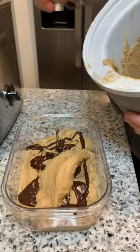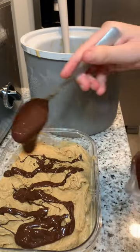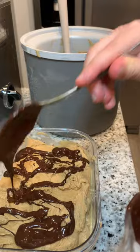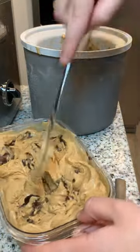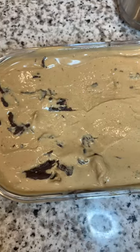And then I finally got the swirl right — layered it in between the layers of ice cream, and it really worked perfectly. I had to swirl and mix it in. It's almost like a magic shell texture, but every element just worked.